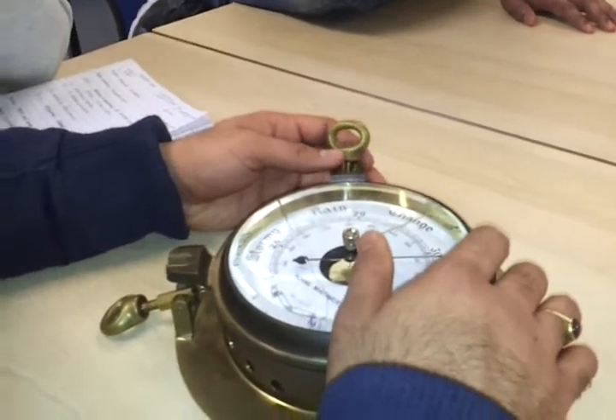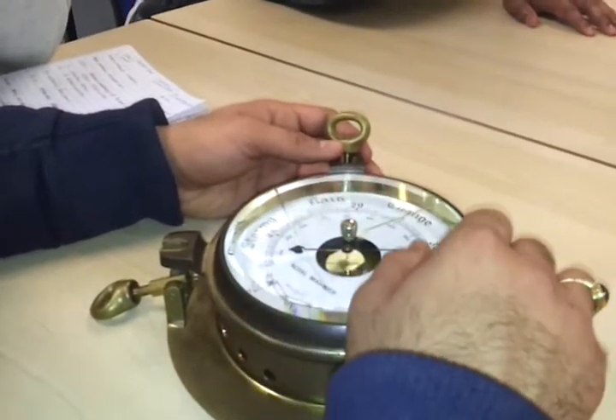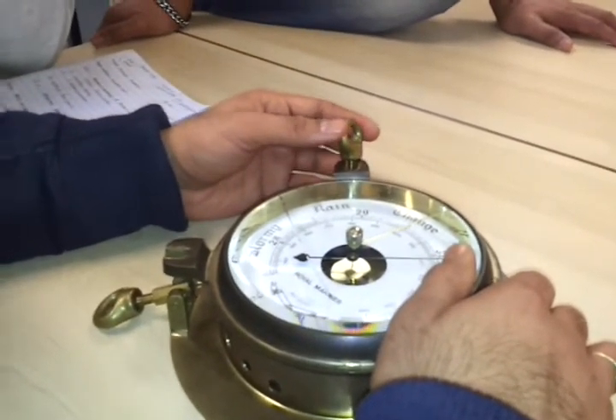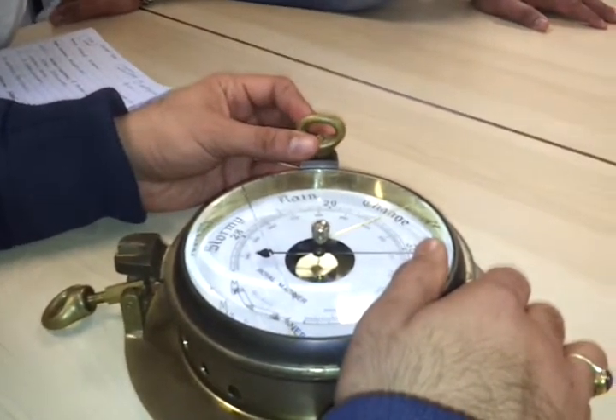Your barograph reading is recorded every three hours. The reading will be in hectopascals or in millibars, whatever suits you. Sometimes Captain Annam also asks what reading you would take from the instrument.